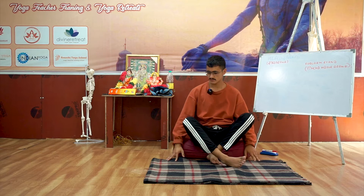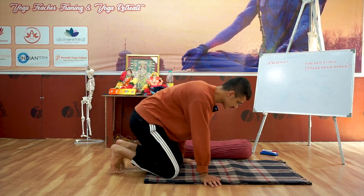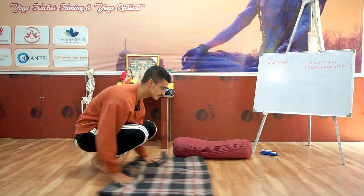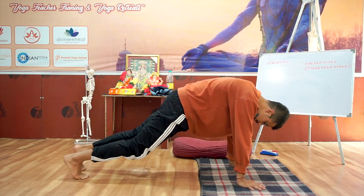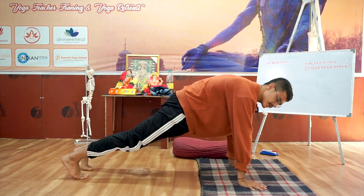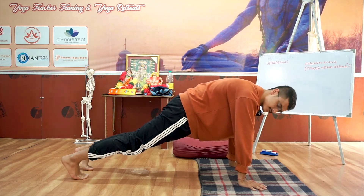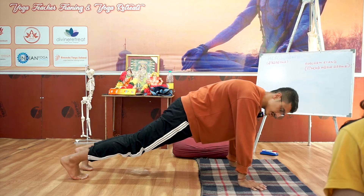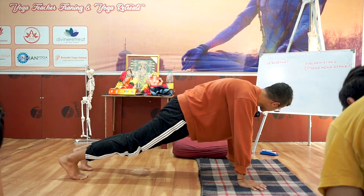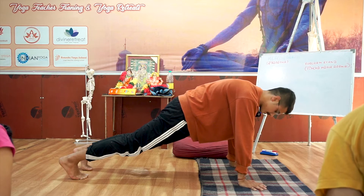Okay, one core exercise, then you have to show me your headstand. Come up in plank pose — Phalakasana. We are going to hold here for 10 seconds. Squeeze your buttocks, protect your scapula, take your tailbone in. Hold here for ten, nine... Deepak, again you are doing wrong — protect your scapula. Two, and one, relax.